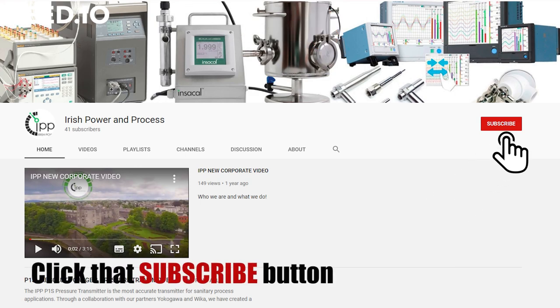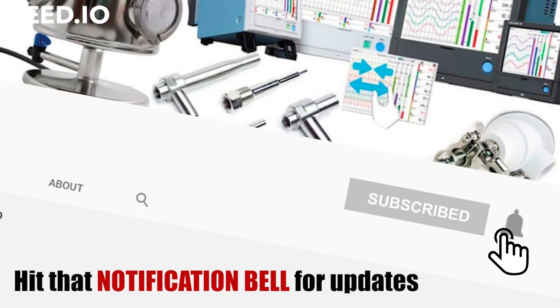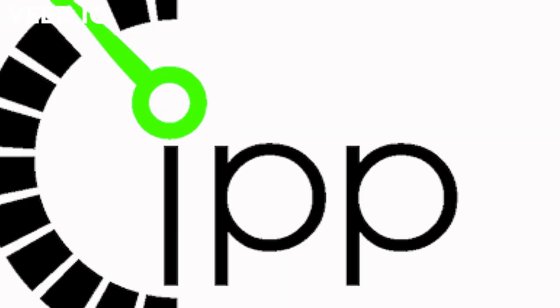Don't forget to subscribe and hit that notification bell to keep up to date on our latest videos. See you next time!